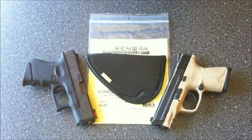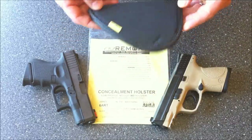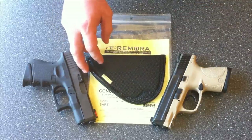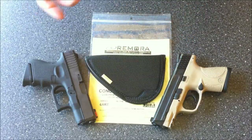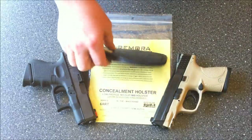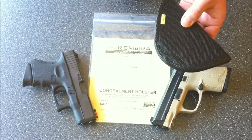That said, this Remora holster 6ART came in today and we're going to go ahead and review it, because we've been wearing the 10ART for several weeks now and have really enjoyed it. I wanted to get a 6ART because it more appropriately fits the Glock subcompact and M&P compact. Since we've already done a review and have carried the Remora holster for some time, we'll go ahead and do that today.